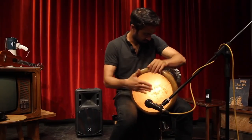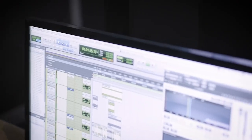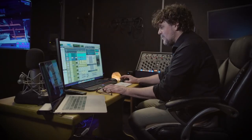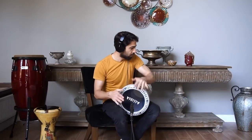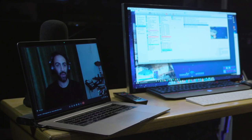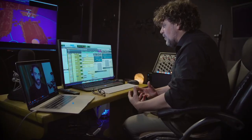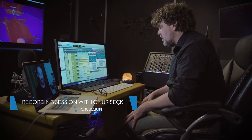I had no idea about the game before, so he started explaining the details about the music and the style they wanted. I said I'd send some demos, and he really liked them. After that we started talking more about the details. He really knows what he wants — it was really easy to communicate with Paul.